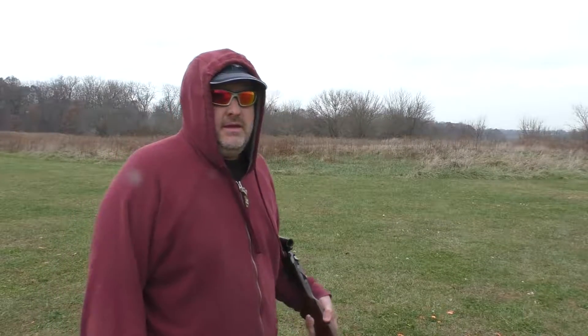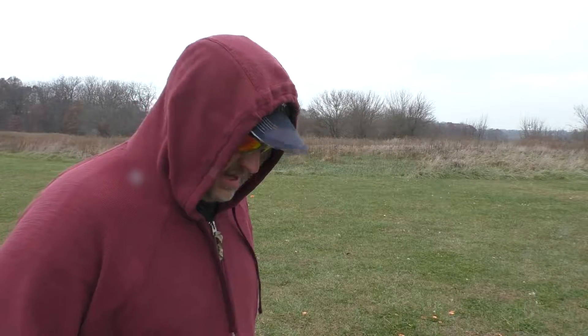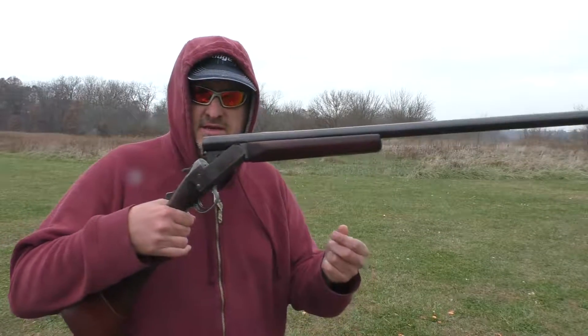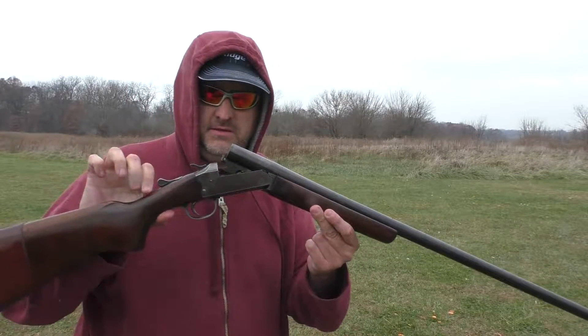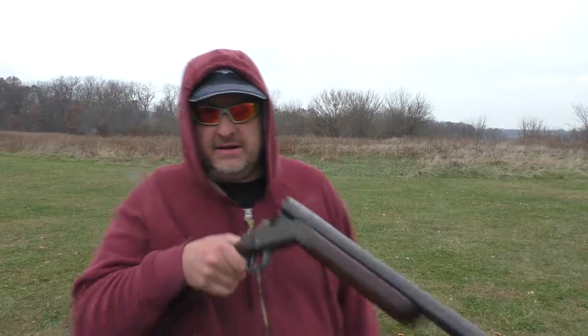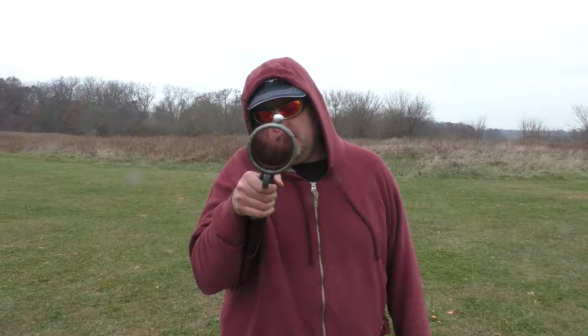Hello everybody. I don't know if you can hear me alright because it's kind of windy out here, but I've never fired a shotgun and I've got mine that I'm going to be firing for the first time ever. I've fired other guns before, but never a shotgun. I don't know if you can see it well, but it's an old one — it was my dad's. I don't think he ever fired it; I'm not sure if it's ever been fired.